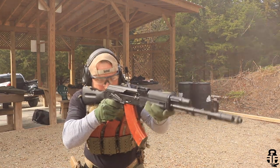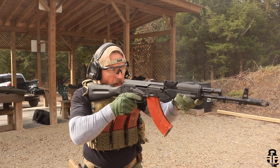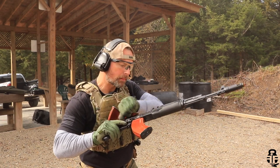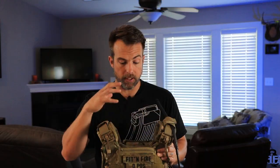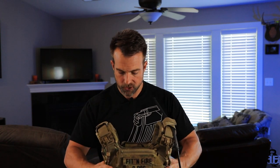You guys know how I work things — I'm going to talk about the things I really do like about this and be fair to Agilite, highlighting what they've worked hard to integrate into this plate carrier. But I'm also going to be fair to you guys and talk about some things that could be improved. I'm not getting paid to say anything good, bad, or indifferent — I want to be as open and transparent as possible.